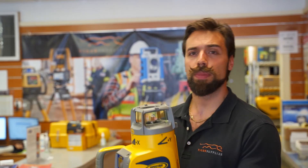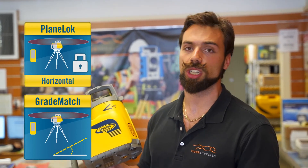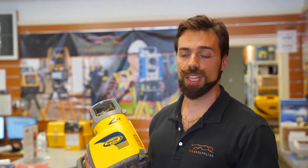In addition, it does come with some of the unique features of Spectra such as plane locking and grade matching. So if you're looking for a very good, reliable dual grade laser, Spectra is always an excellent option.